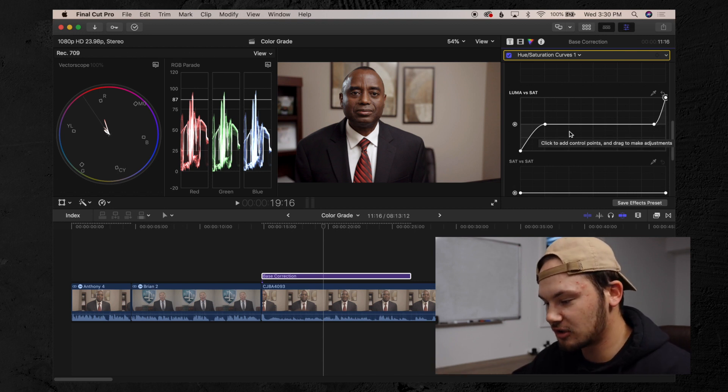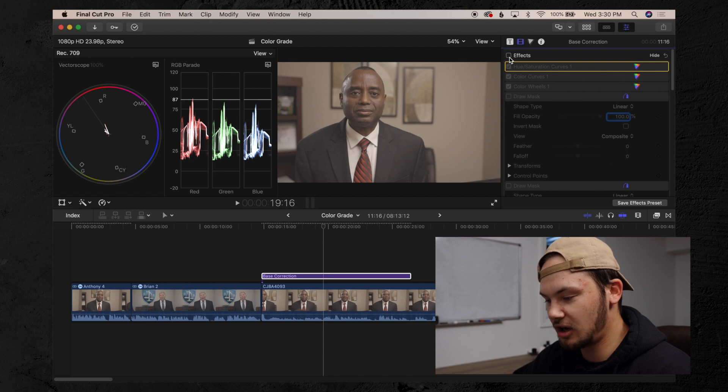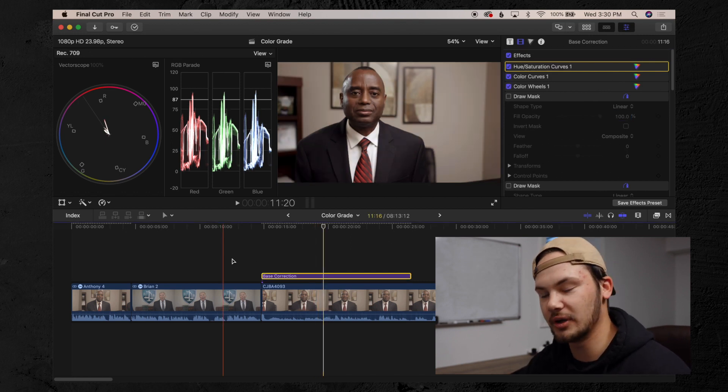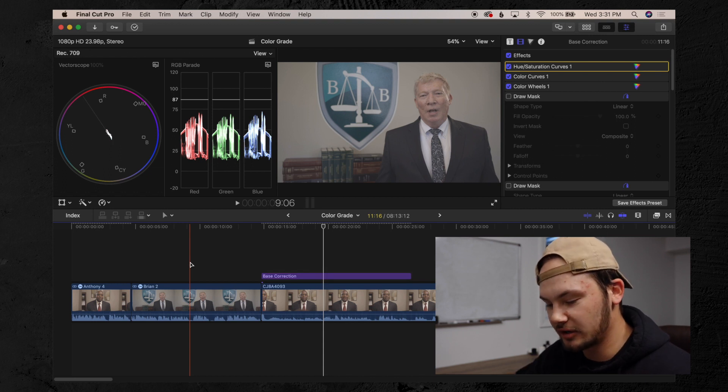That's pretty much the color grade. We're going to turn the effects on and off so you can see — that's off, this is on. Just like that, we have an image that's ready to go and work with. Now we're going to do this one more time, super quick speed style, on our next frame.